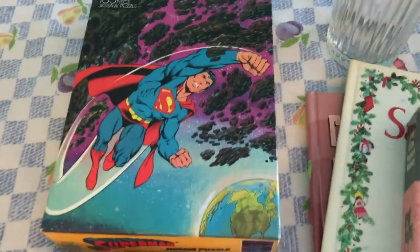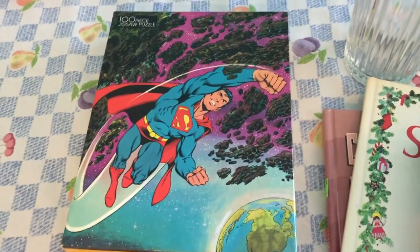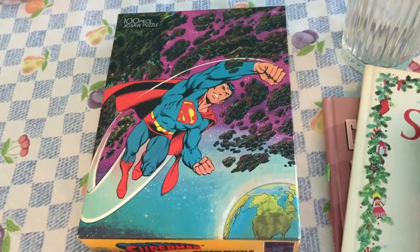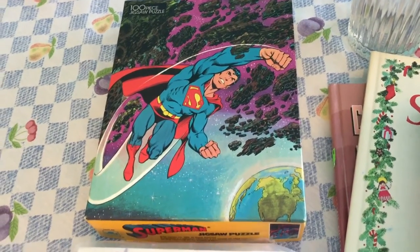I picked up a Superman puzzle from 1983 — 100 pieces. I just thought it would be a fun puzzle to do at the house; the boys would get a kick out of it.